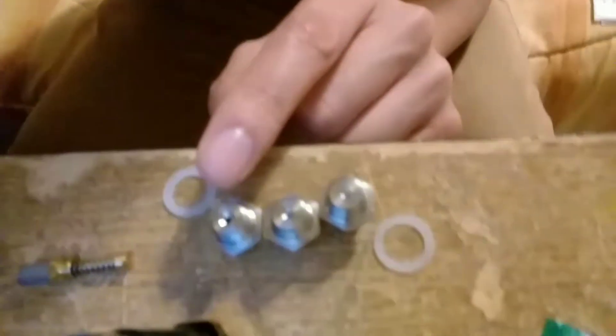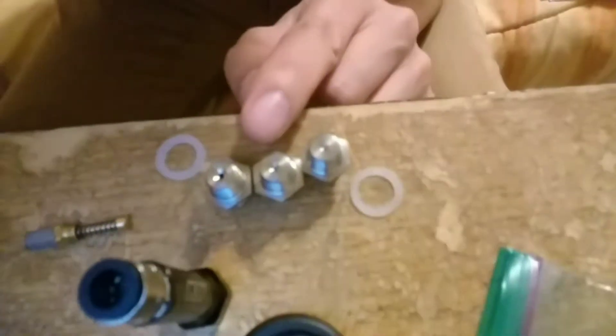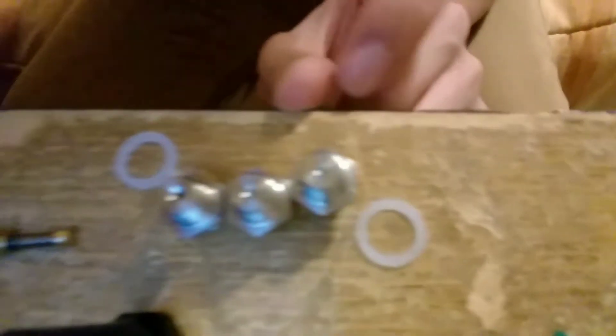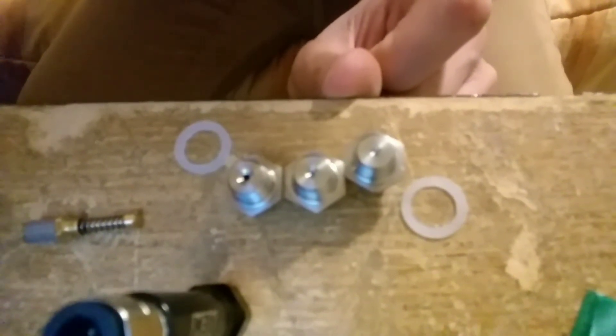Let's open it. There are three different nozzles: this is the 1000cc, this is the 500cc, and this is the 250cc. Those are the three different nozzles that come with the kit.